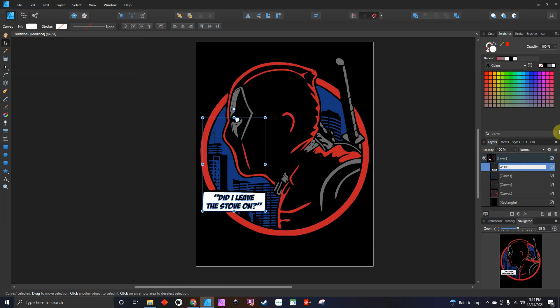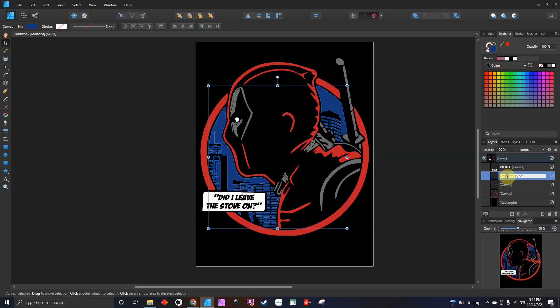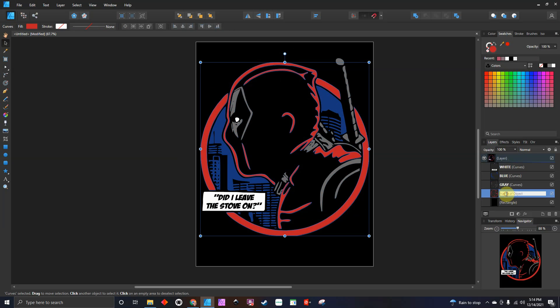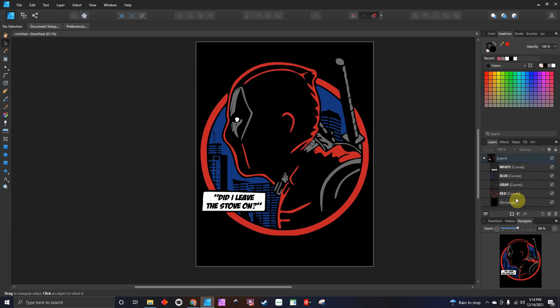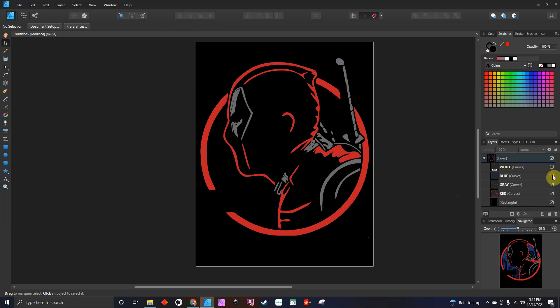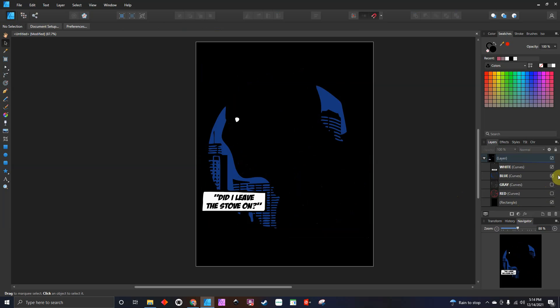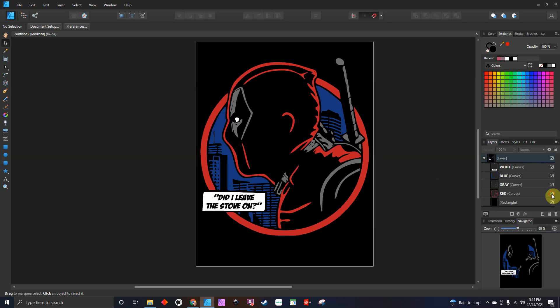If you want to, you can go in and name your layers. I'll type in white, then go in and type blue, go in type gray — I like to name my layers if I can. And then red. So now everything is there. I'll turn them off so you can see: all the white is there, blue — it's all one piece, gray, and then red.